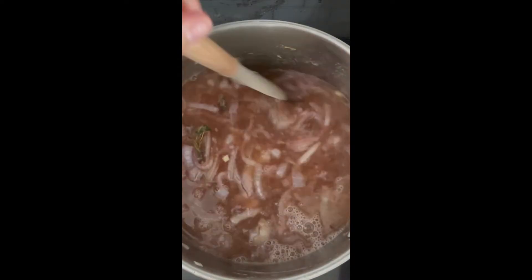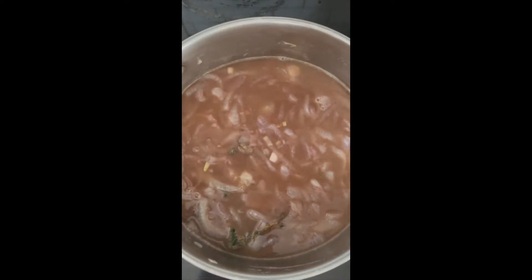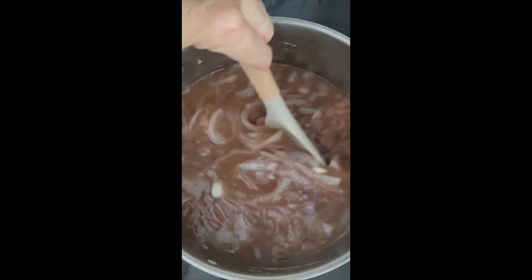Once you've cooked down the wine, add some beef stock, pepper, and salt, and stir everything to combine once again. Cover and simmer for 20 minutes.